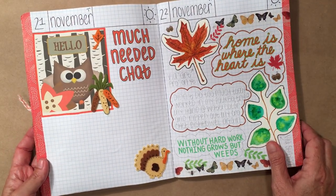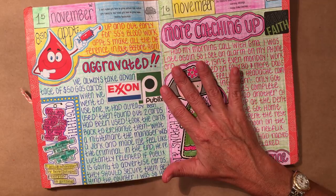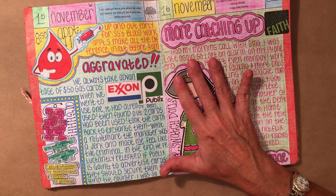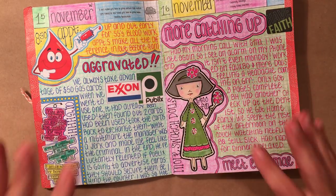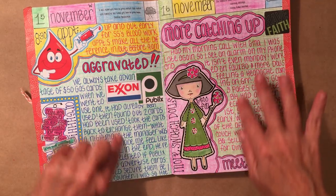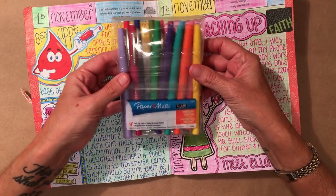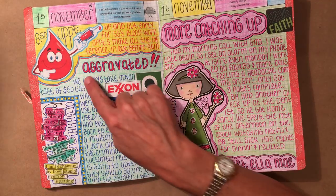I hope I answered that question. I do receive a lot of questions on my YouTube channel and also on the Fibonacci Journalers Facebook group — it's a fabulous group, so if you haven't checked it out, head on over. One of the questions I get is how do I get color on my pages — before or after I write, and what do I use? Another common question is what type of pen do I use for journaling. The pen I use is Paper Mate Flare — that's what I use for my journaling.